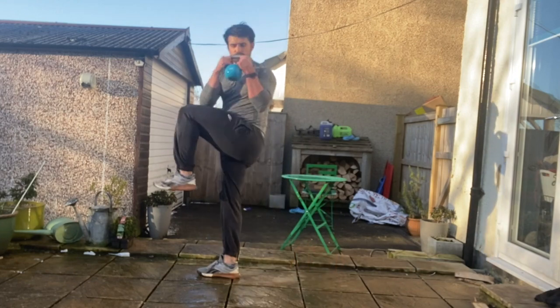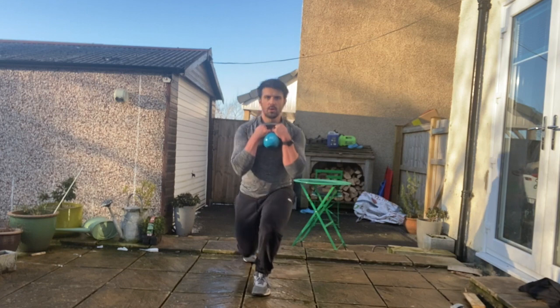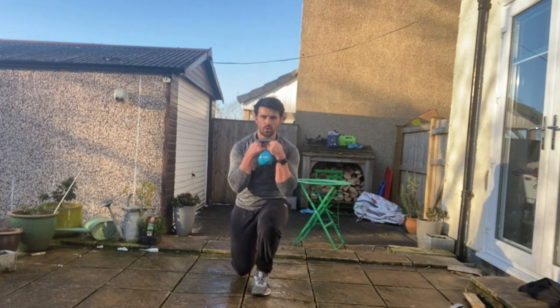From there as you stand tall you're going to drive that back knee through and simultaneously bring the elbow to the knee as you drive that knee forward, keeping that knee tracking centrally over the toes on the weight bearing leg.